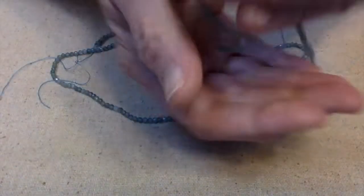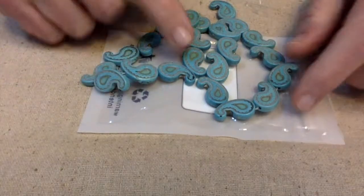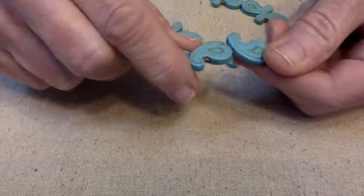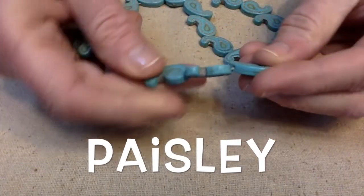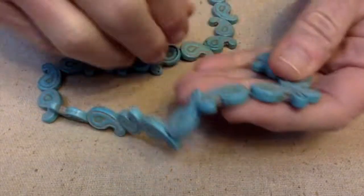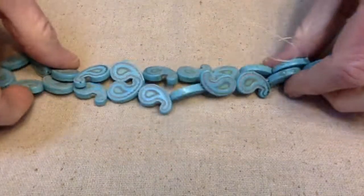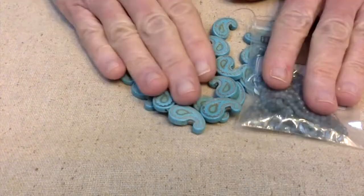Aren't these pretty? I love them, they look very beachy to me. This next thing I want to show you came in this little bag here. These are synthetic turquoise — they're man-made and I knew this when I bought them, I just thought they were really cool looking. There are 22 pieces per strand. I've got kind of a color theme going here.